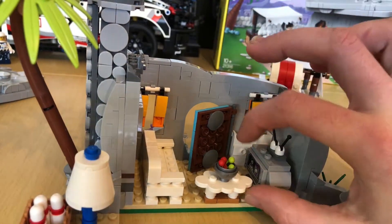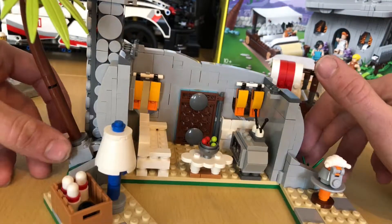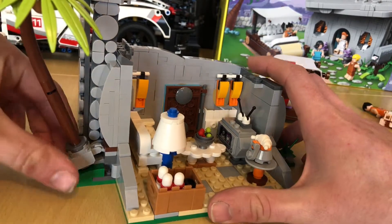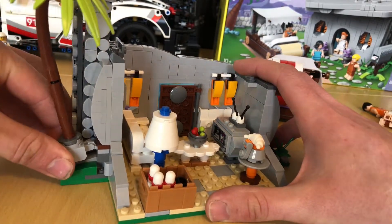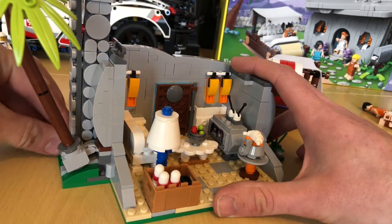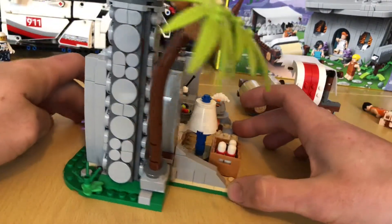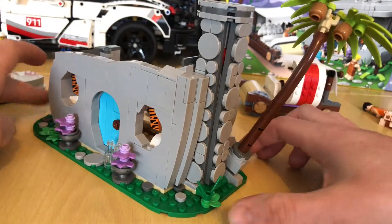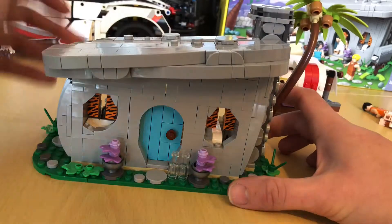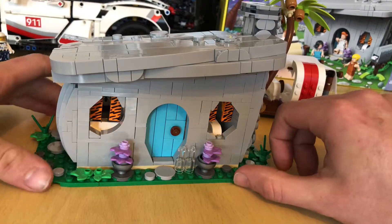The TV is nicely built up, it's a nice little built-up TV. You get a nice little built-up tree on the side here — you can have it straight or bent down the side. You get a nice bit of foliage all the way around it. You also get little milk bottles. It looks like the Flintstones house, it looks great.